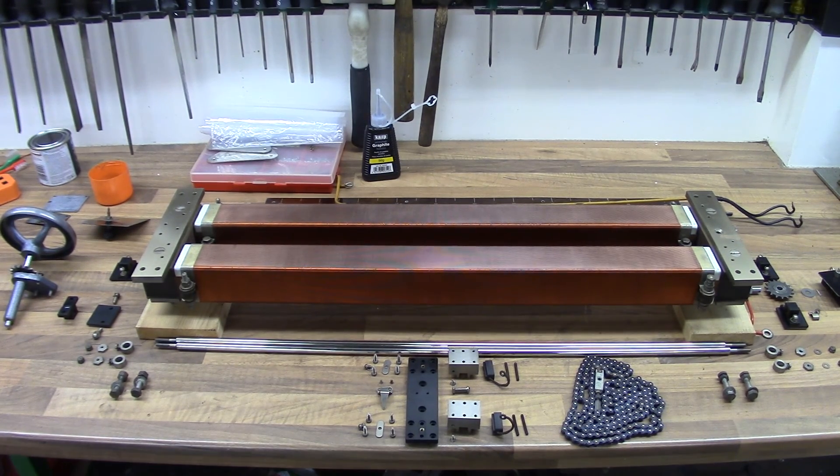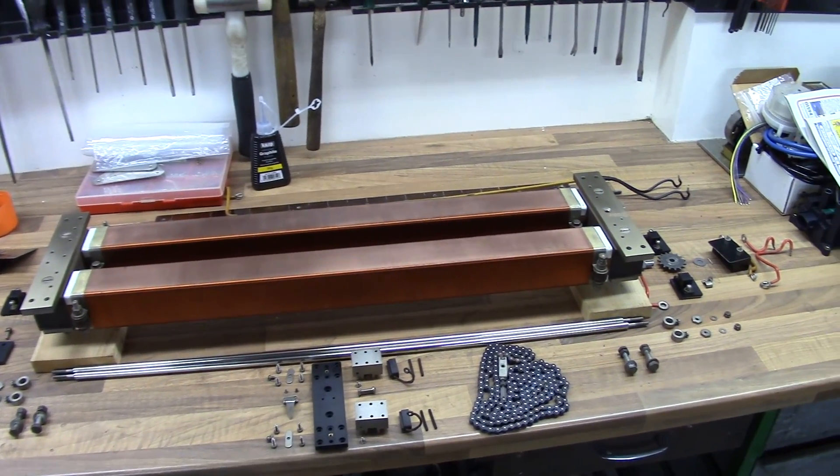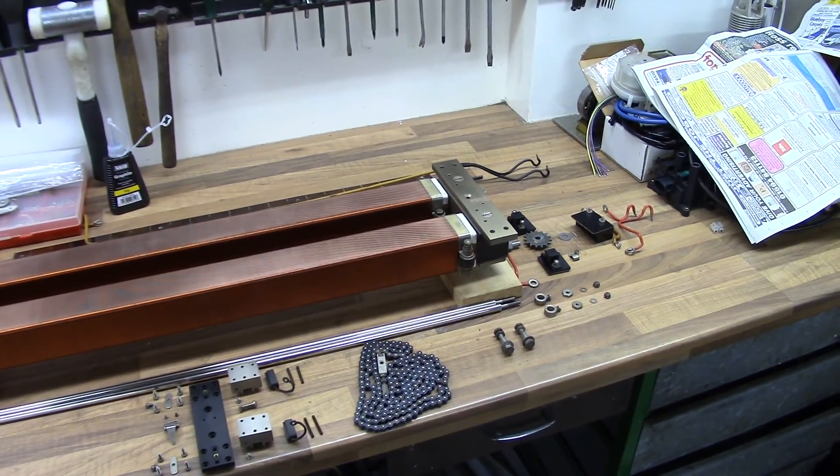Just an update on the Linear Variac restoration project. As you can see, I've got it all laid out on the desk, all in its little places — basically like an exploded diagram really.